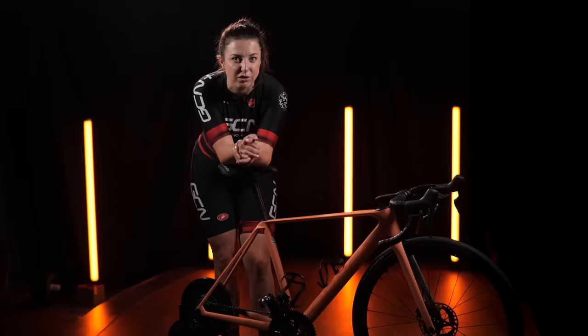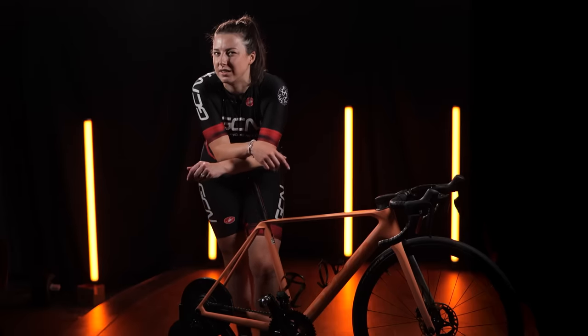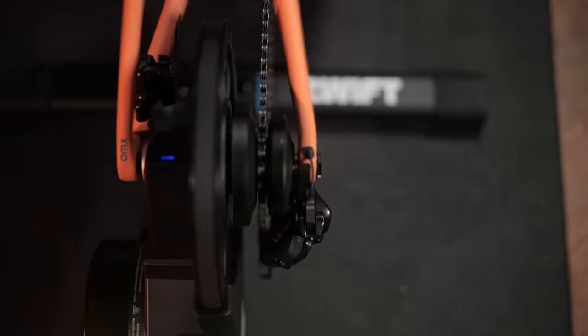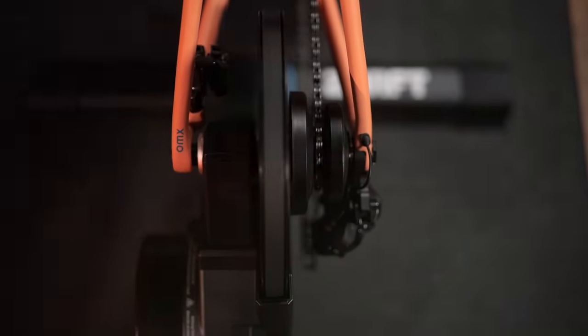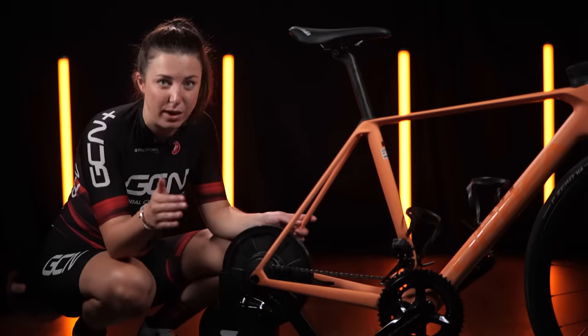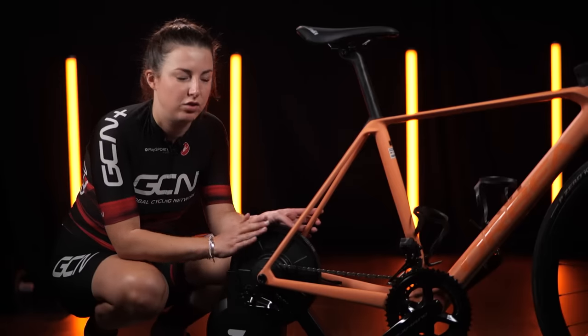Most indoor trainers that you and I are used to seeing have a cassette on the back, but this one doesn't. This has the Zwift Cog. It replaces the standard cassette with one single cog. This is a super exciting new feature that means any bike from 8 to 12 speed can fit on this trainer without any faff or any adjustment at all. In reality, you will never have to swap or change anything on this trainer.